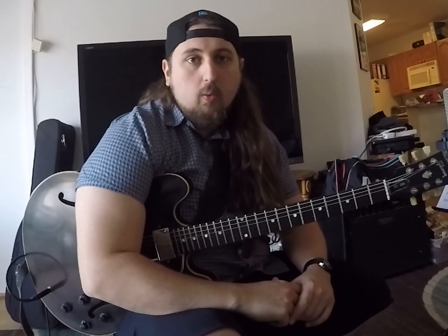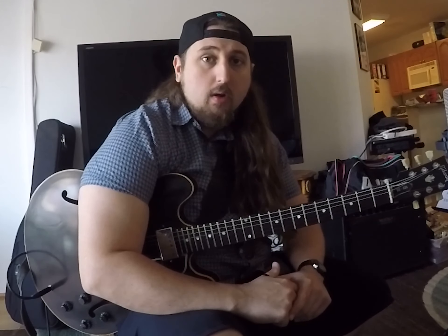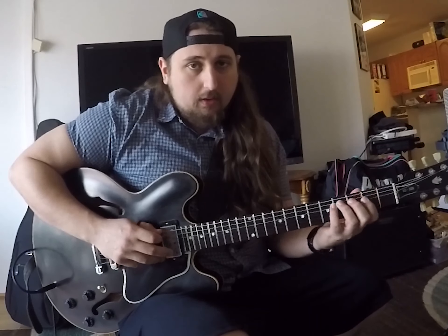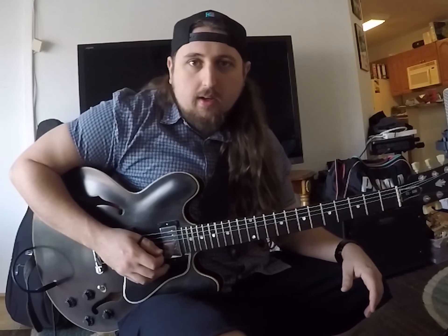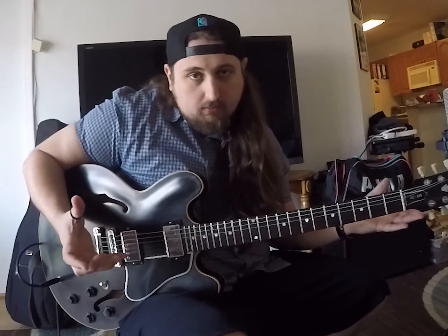There are a lot of great players who use this technique. George Benson uses it all the time. I've transcribed quite a few of his solos, and you'll hear he does actually a lot of major seven licks just like that. And what's cool is when you speed it up, you can use a hammer-on and pull-off technique.